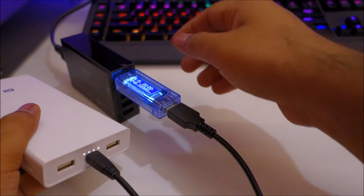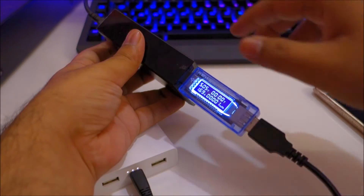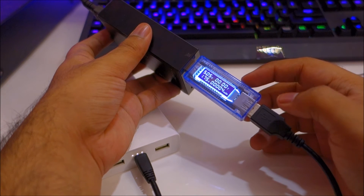You can see the power bank is charging, and we can see the amp, voltage, and milliamp hour readout right here.